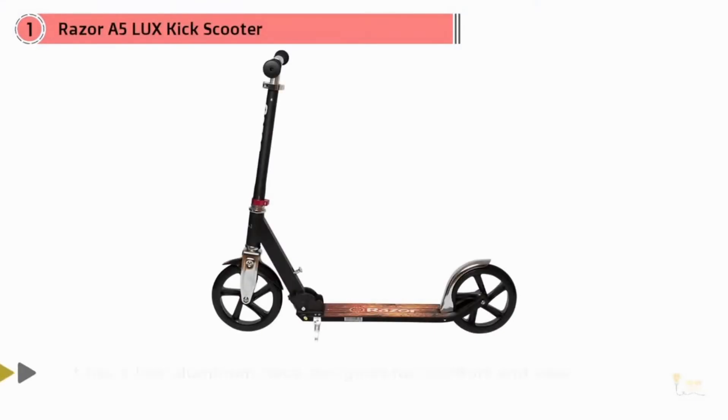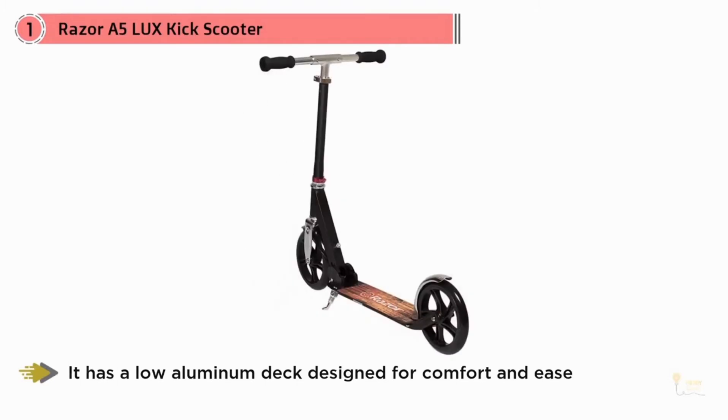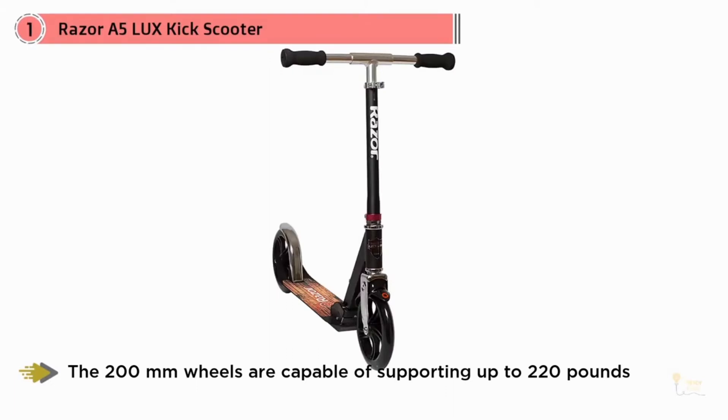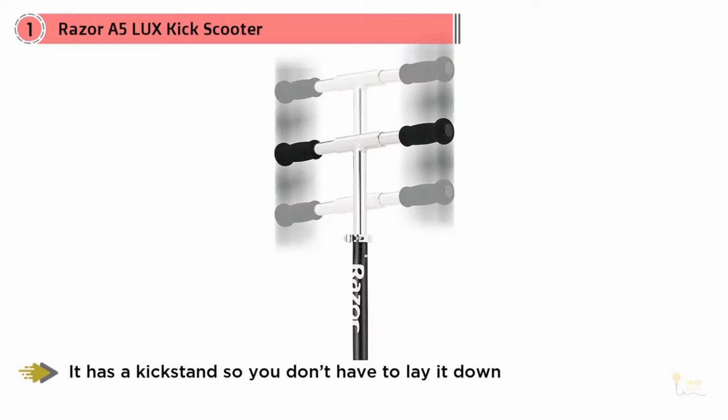This Razor A5 folding scooter for adults is our average choice for the best adult scooter. It has a low aluminum deck design for comfort and ease when you're ready to roll. The 200mm wheels are capable of supporting up to 220 pounds. It has a kickstand so you don't have to lay it down when you're done riding.